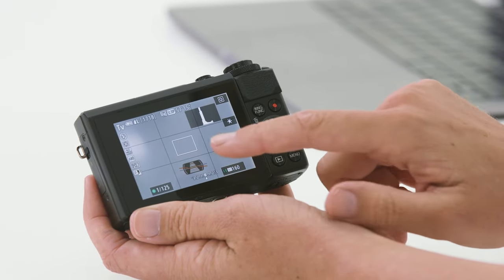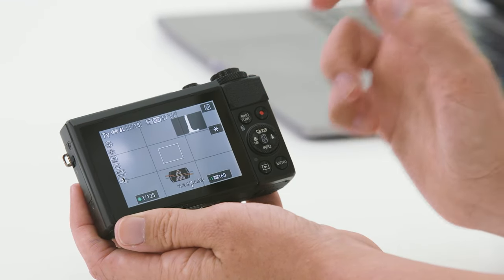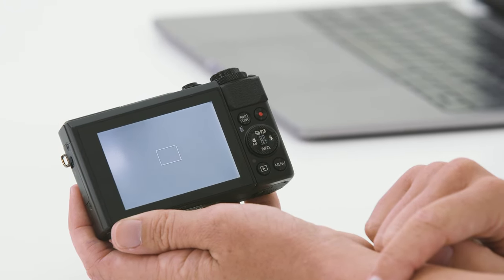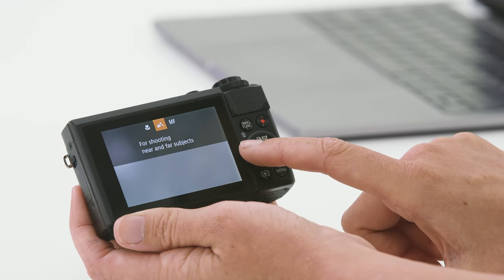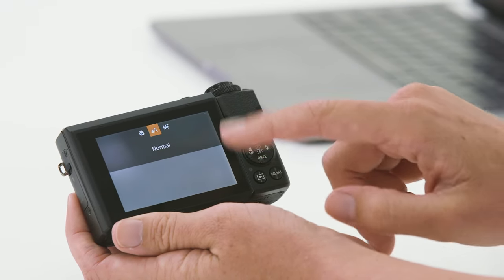The down button will control the amount of information that you can see on the screen. This is also a really great way to have the electronic level and the histogram visible on your screen. If it's too much information, you can keep pressing the info button to turn all the information off the screen. On the left hand side of this dial you'll notice the macro and manual focus — pressing this lets you toggle between macro, which is great for close ups, manual focus, or normal shooting mode.